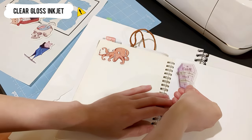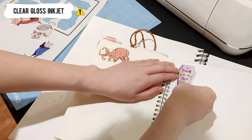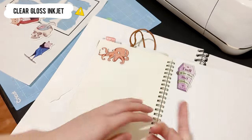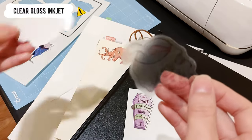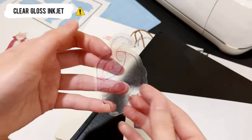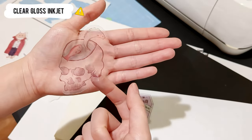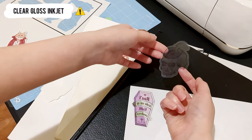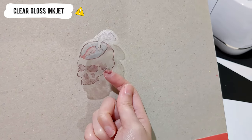It reminds me that when we are choosing inkjet dark papers, we should also pay attention to the ink drying speed. Without the white background, the sticker is semi-transparent. I stick them to different color surfaces — they look good on light colored papers, but not dark ones.